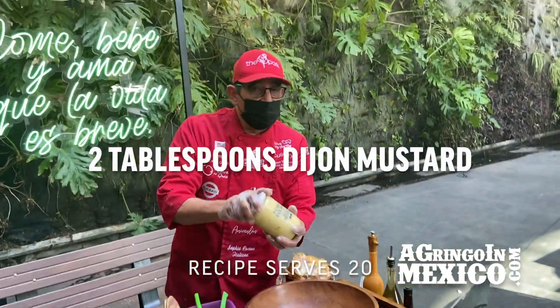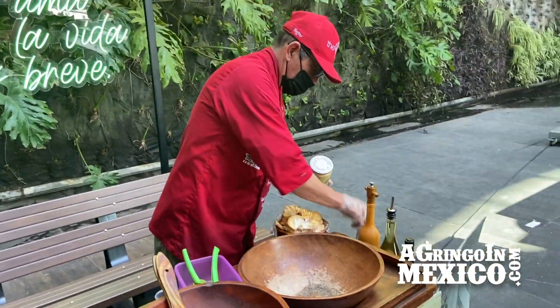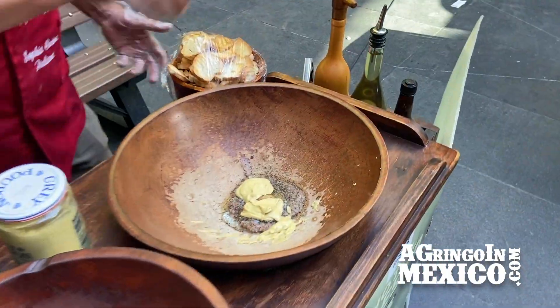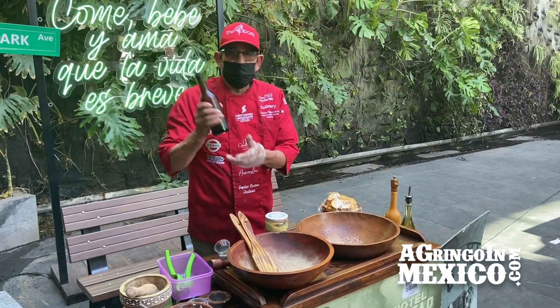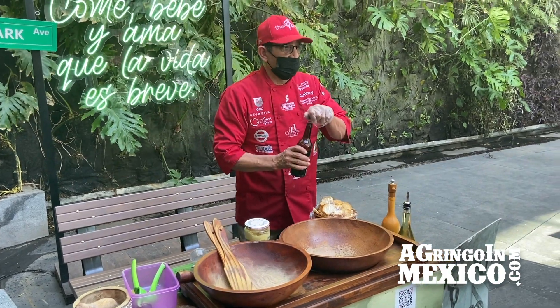Now, mostaza Dijon — Grapon original. And more pimienta on the mostaza. More pepper. And Worcestershire sauce. It's 13 splashes — 13 splashes.